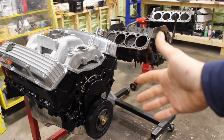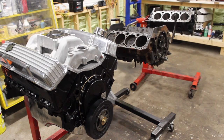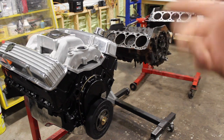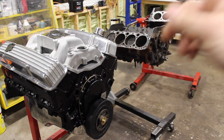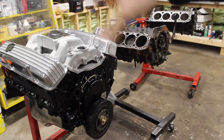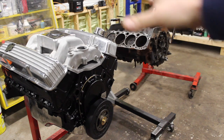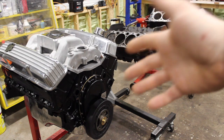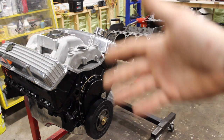A water pump bypass is a small passage that allows coolant to flow from the water pump through the block when the thermostat is closed. This is important because it helps with pump cavitation, localized hot spots in the heads, and air trapped in the cooling system.